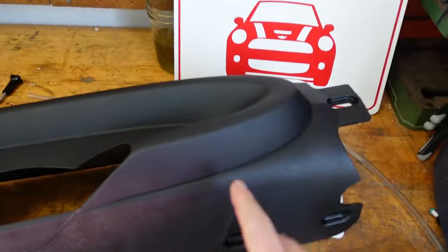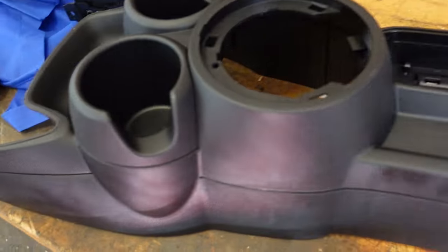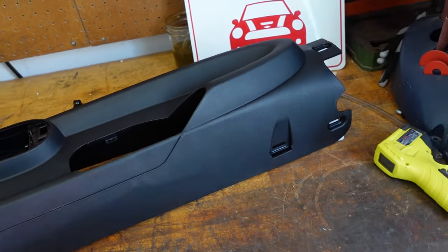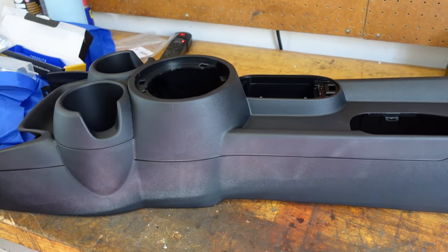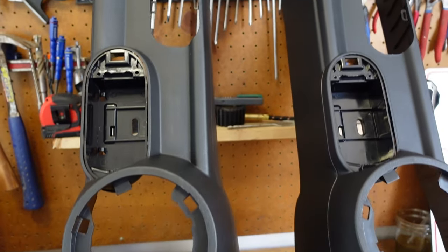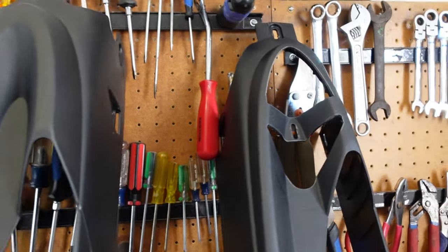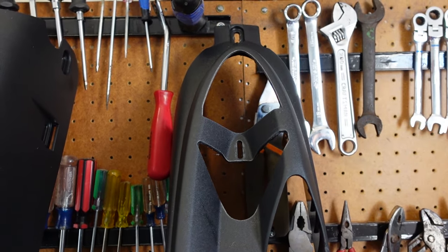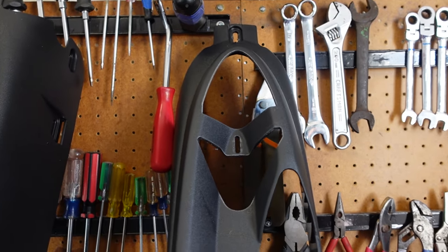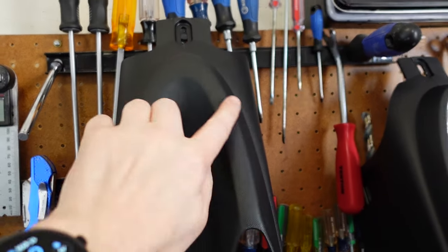Here's the new center console unboxed. Where the armrest would have been, it's been deleted — the rest looks the same. It's an official BMW OEM piece, and the part number is listed for reference. Comparing the two side by side, they look identical from the front, but toward the back you can see the difference: the new one has no spot for an armrest, while the original has the mounting point for those 13mm bolts and a T20.